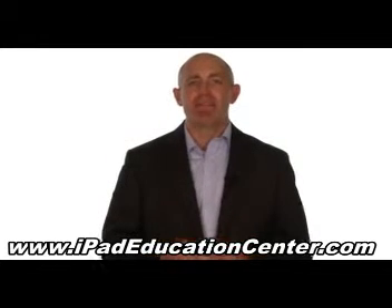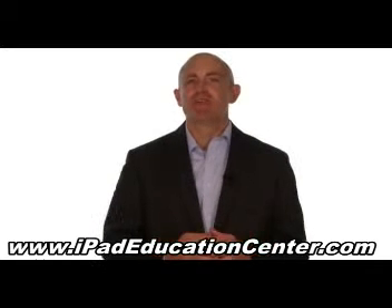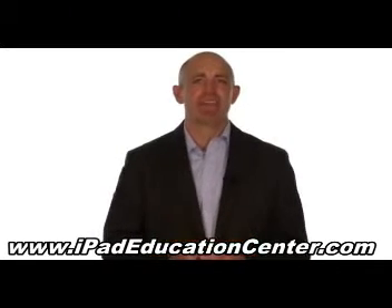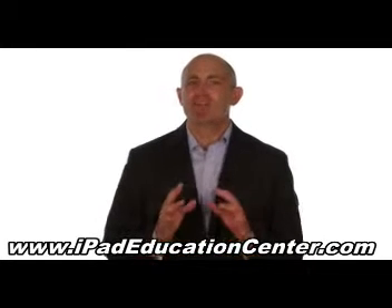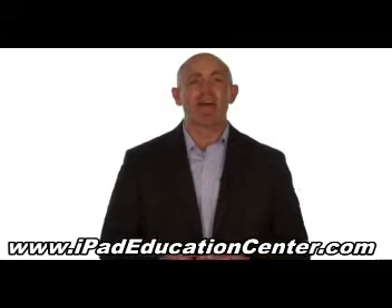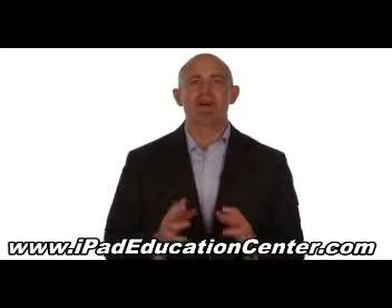The goal of our iPad video course is to make using your iPad second nature, so you'll never waste your valuable time getting frustrated trying to figure it out all by yourself. In fact, we're so confident you'll love our iPad video course, we offer a 60-day no-questions-asked money-back guarantee.